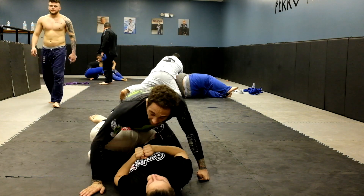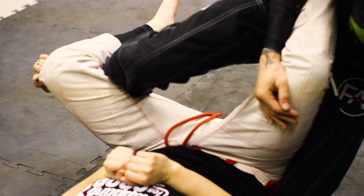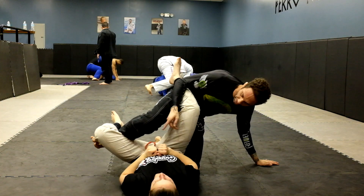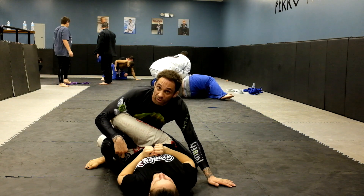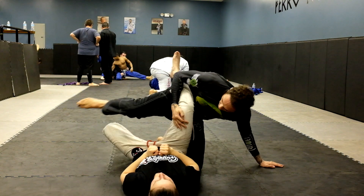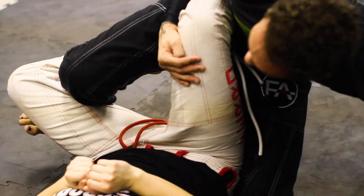One huge key: the front of my shin is going to be hooking behind your knee. I need to keep it like this. I don't want to put my leg over in front like this — she could easily scoop underneath and go for leg locks and other attacks. Especially for how I'm going to go for the honey hole, I want to have a lot of control here.